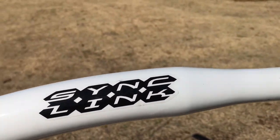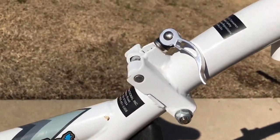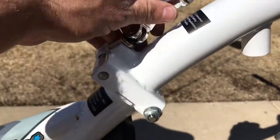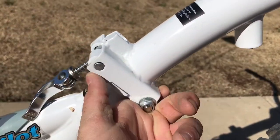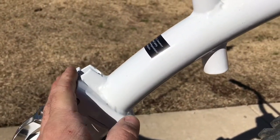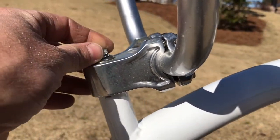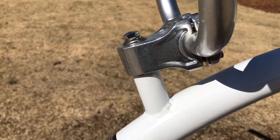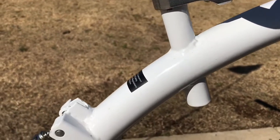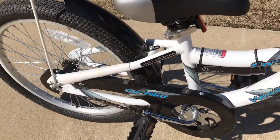And that way you can store it, you can take it with you. You can actually even break it down even further. This comes up and this whole thing will break right here at this pivot point. The handlebars are designed to come off quickly too. It comes with a tool so you can quickly remove all that stuff and store it in a very compact compartment or in the back of a car.